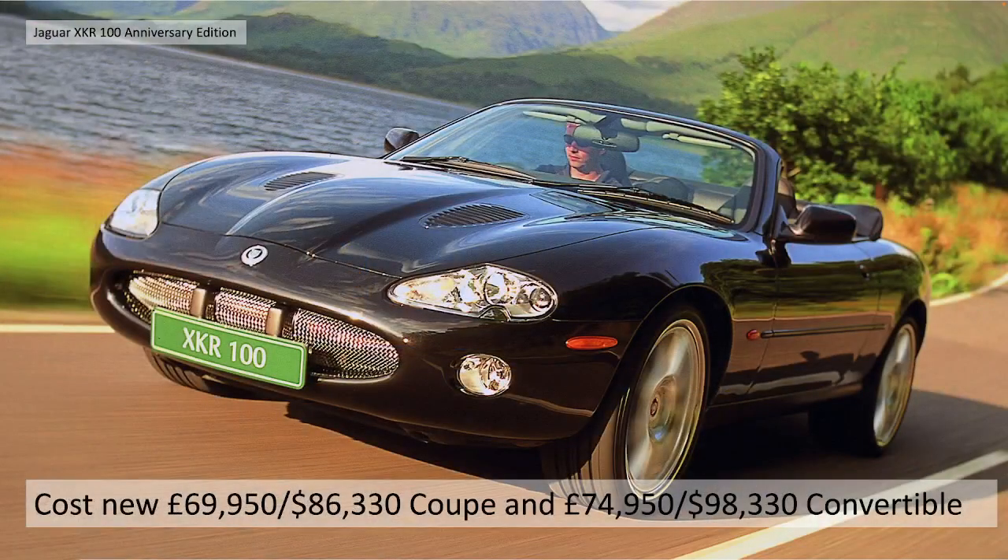The cost new: they cost £69,950 for the coupe, or $86,330 dollars. And £74,950 for the convertible, or $98,330 dollars. Very, very expensive luxury cars.